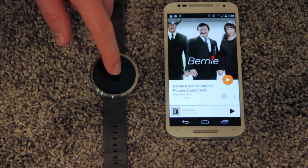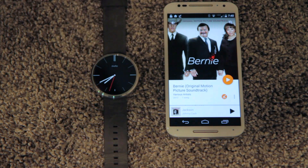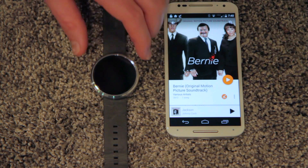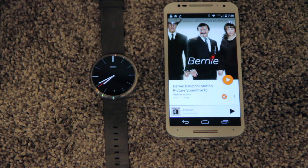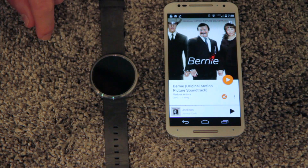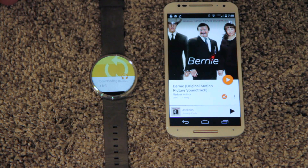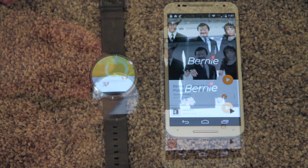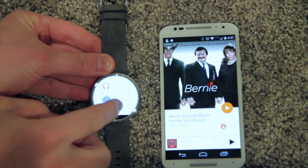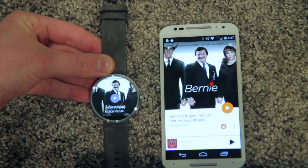In this album I only have one song so that will be easy. I hit the download button right there and it will download it to the phone and it will pop up with a notification on the watch that it's transferring it. There it is — it's downloading right now. Now if you go to the Google Play Music app, the song pulls up.